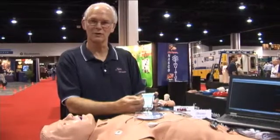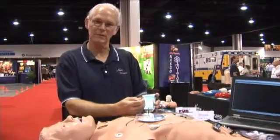Hi, I'm Warren from Simulades. Welcome to Simulades at the EMS Expo. We're booth 1531. Glad to have you here. We're going to show you the SmartStat patient simulator.